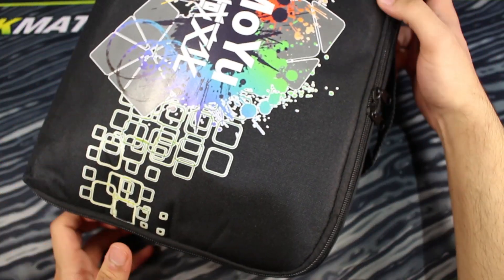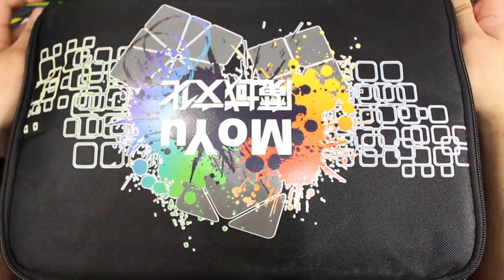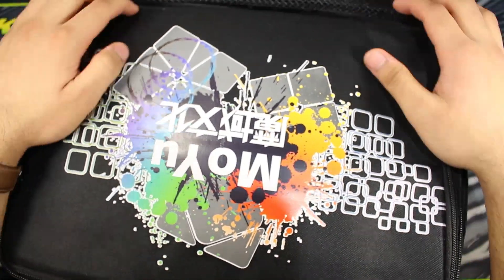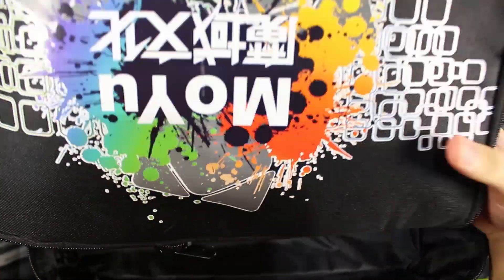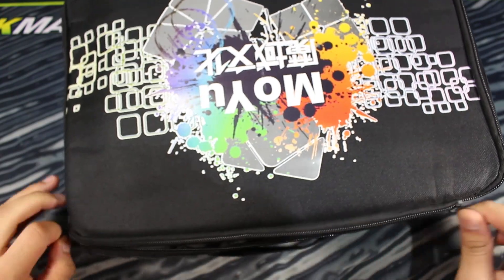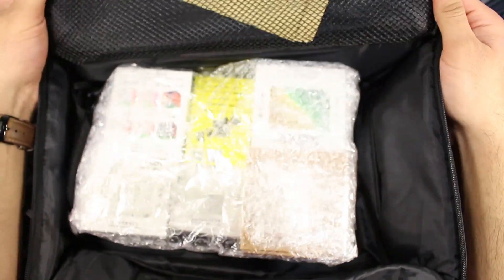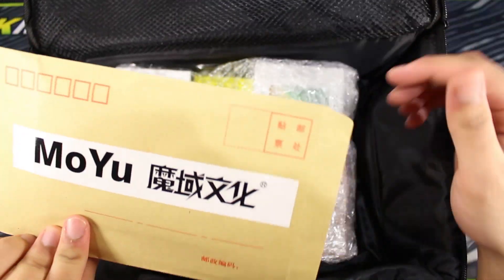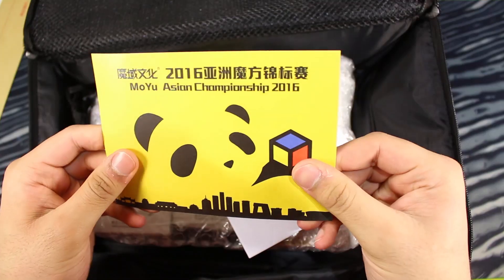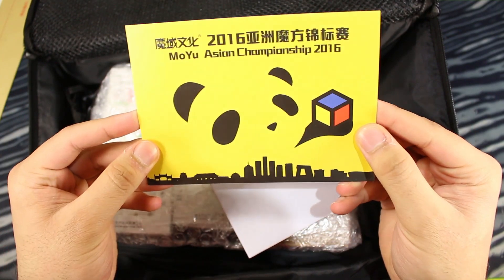Anyway, let's just unzip this MoYu bag and see what's inside. There's another layer — oh, that's cool. I think that one's a larger one, supposed to hold more stuff, and I'm guessing this is a smaller one. They look exactly the same, though. Let's open this up. Got a letter — MoYu Asian Championship 2016. Oh, it's a postcard. That is cool.